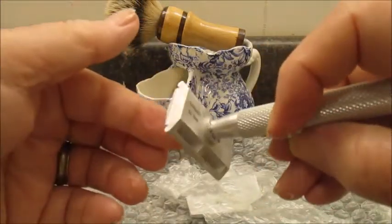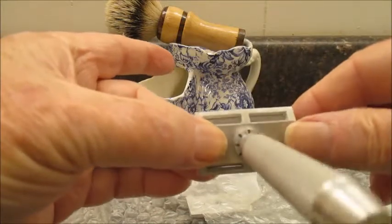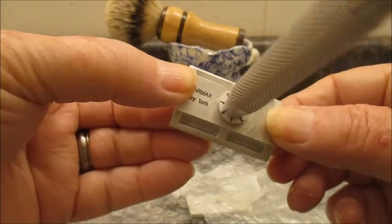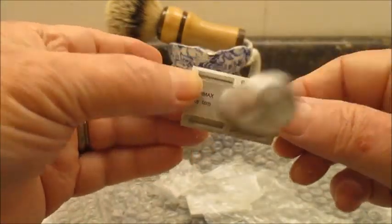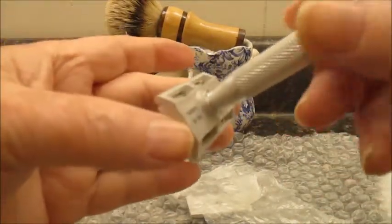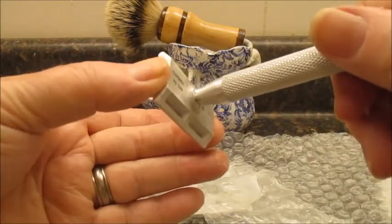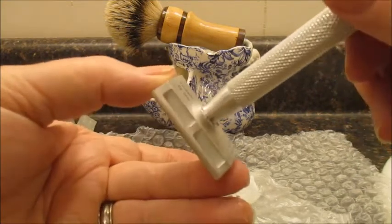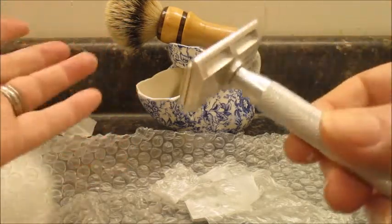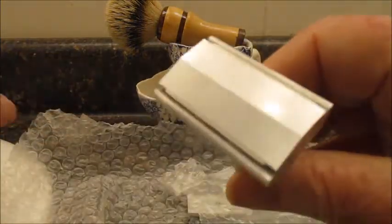We're going to look where this indicator is. Looks like it's right there — four, five — right after five. So I can just count one, two, three, four, five. I'm going to move it five points. There are no clicks, but five points. We'll see how it does tomorrow.